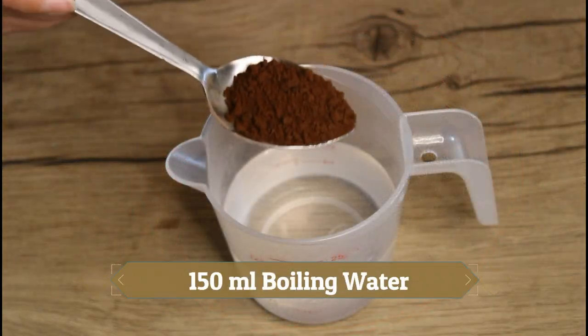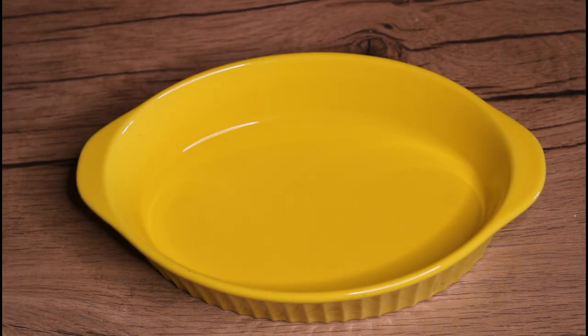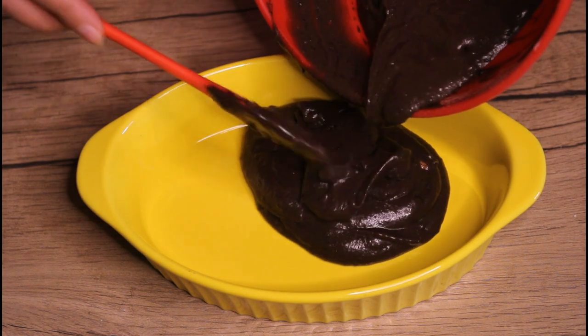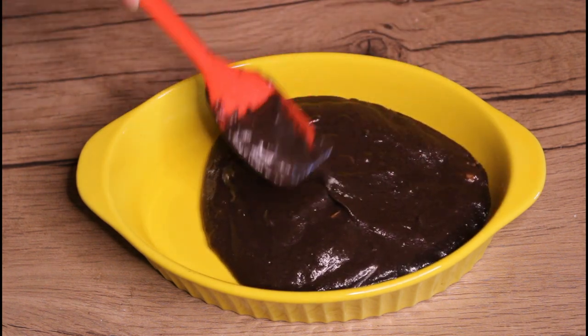And now we've come to the last part of this recipe. We're taking warm water in a cup and dissolving the coffee well. Now it's time to bring everything together.